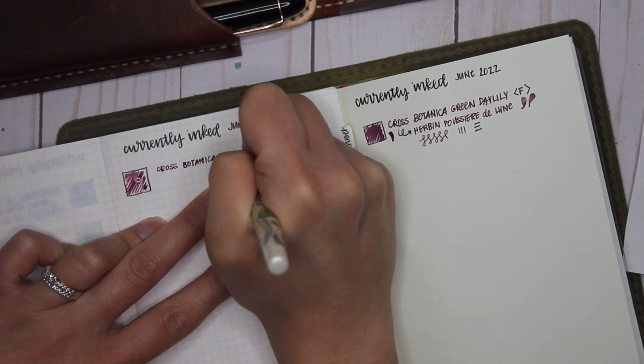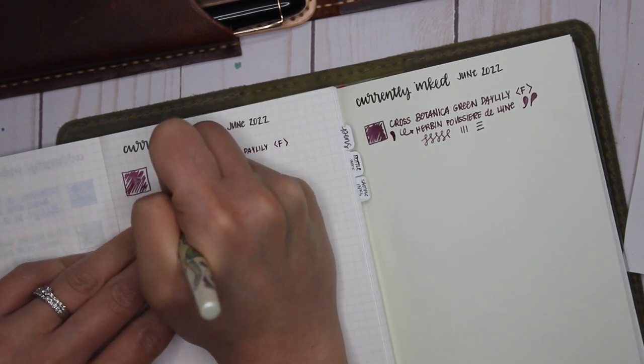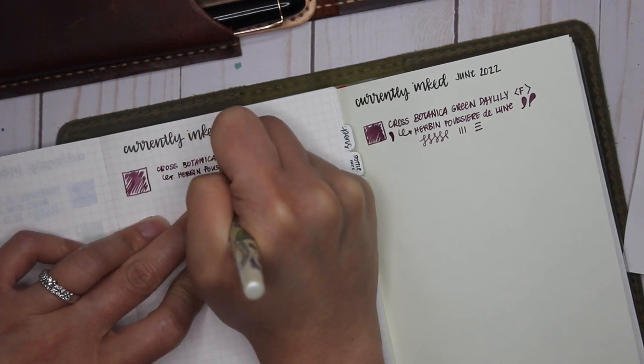I mostly use Tomoe River paper in my everyday writing — my planner is a Hobonichi with Tomoe River paper and my A6 journal is also Tomoe River. But I still like seeing everything in a Midori just to see the different effects.